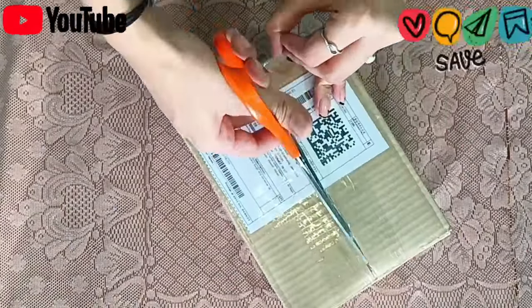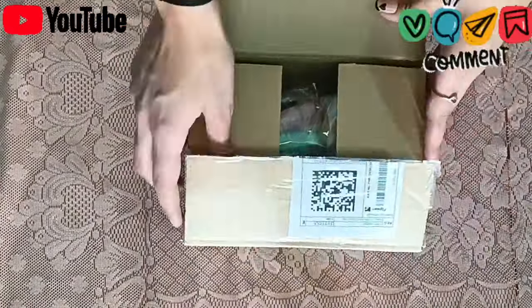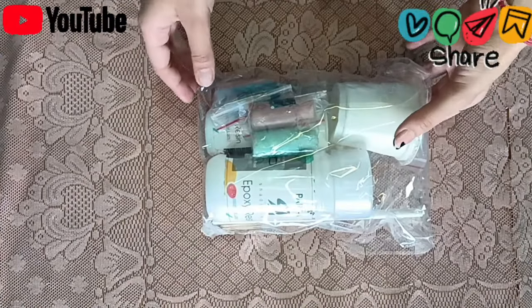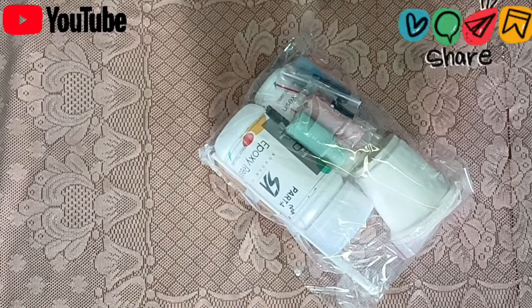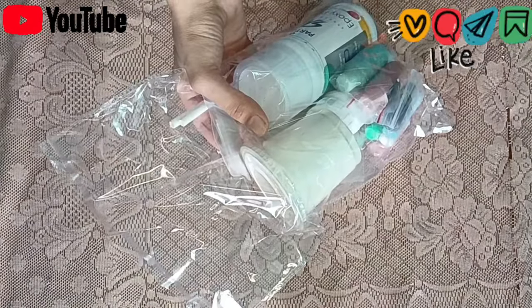I have never thought I will also try resin art, so I have asked for some basic things. This is our resin kit. Let's see what we have in it.